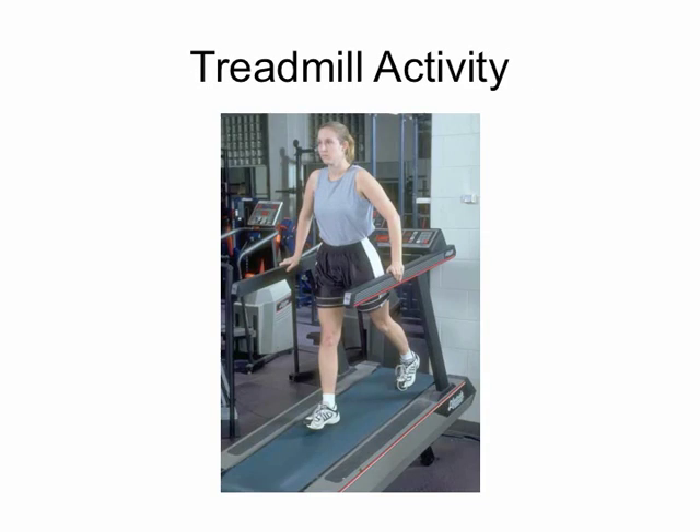On the treadmill there can be all sorts of exercises: forwards, backwards, side steps, karaoke, and many other activities that can be incorporated or made up on the treadmill.